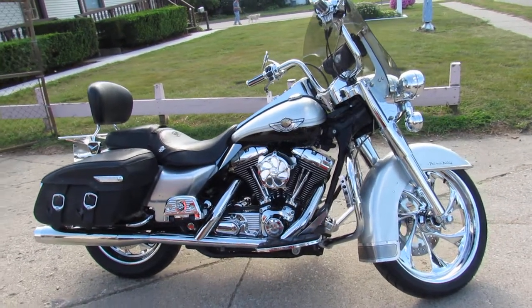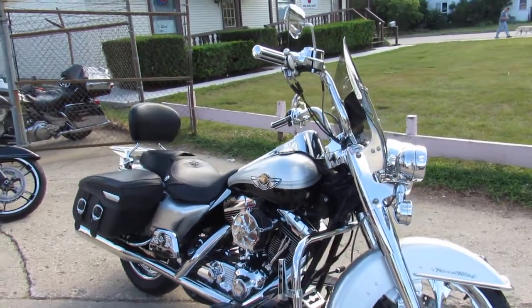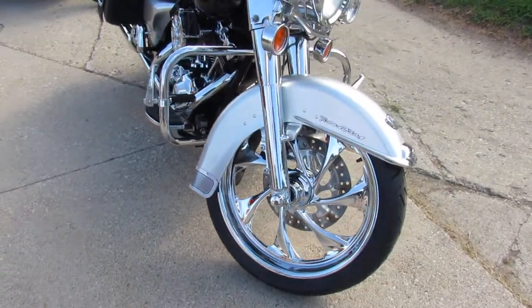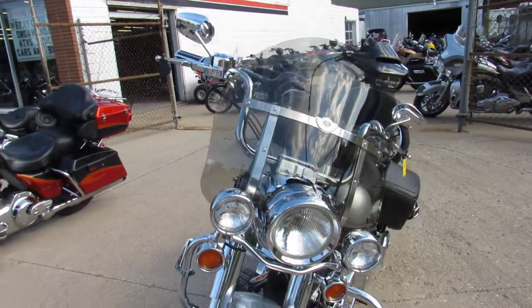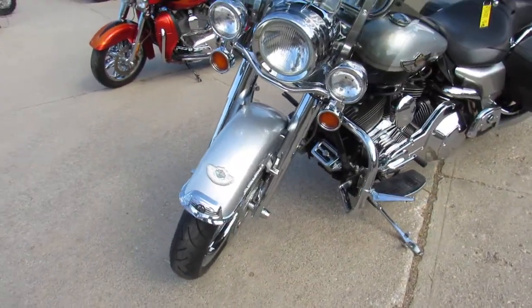Here's one you don't see very often — a used Harley-Davidson Road King 100th Anniversary Edition, and this one's got all the extras on it. It's got the two-tone liquid silver with vivid black paint and a 21-inch custom chrome wheel.